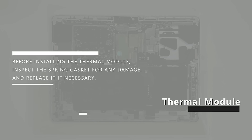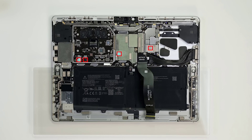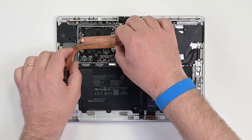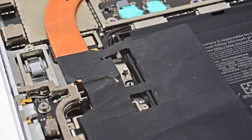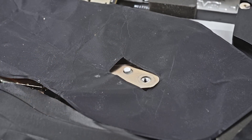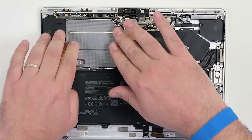Before installing the thermal module, inspect the spring gasket for any damage and replace it if necessary. Clean any existing thermal putty off the motherboard and reapply new thermal putty in the specified locations. Make sure to consult the manual for the specific amount of thermal putty to use. Align the thermal module with the screw holes on the motherboard, making sure not to bend or twist it. Once in place, verify alignment by making sure the thermal module is placed over the two posts in the chassis. Reinstall the eight 3IP Torx Plus screws securing the motherboard to the chassis, then align a new CPU shield over the spring gasket and press it into place.